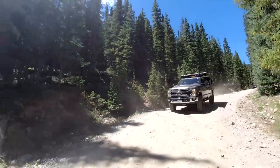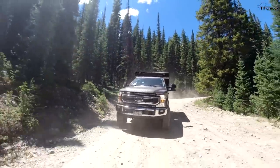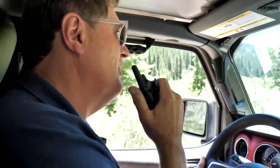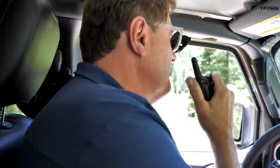I got you, Andre. I'm in two-wheel drive right now, still. It's too easy. It's going to get butt-clenchy, Andre. I don't want to scare you, but it's going to get really high. You're going to be on a shelf road, and there's going to be a pretty scary drop to your right and your left. So enjoy the dirt road while you can.